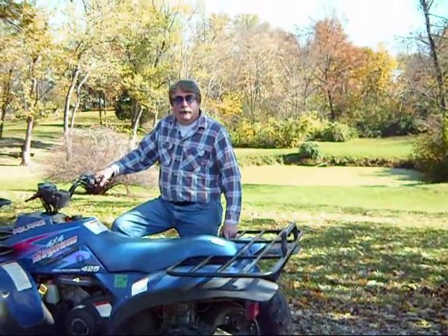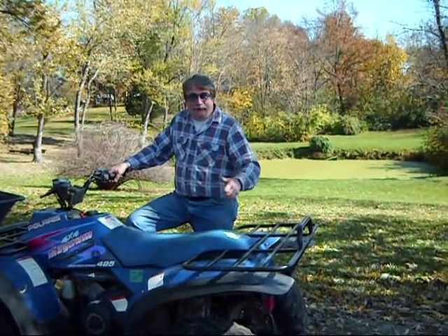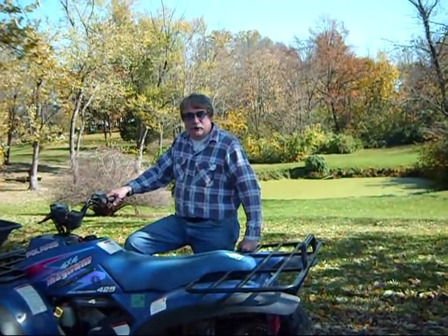Hi, my name is Ed, this is my friend John, and we are going to demonstrate my super steam jenny. Say hi John. Howdy, we are going to go get the jenny.